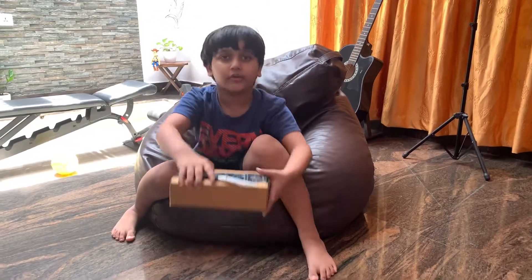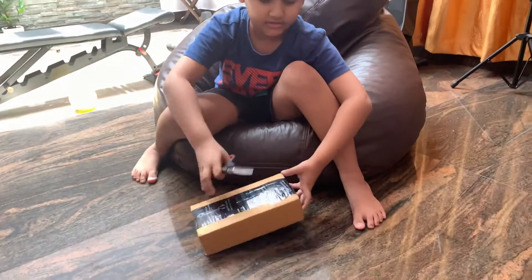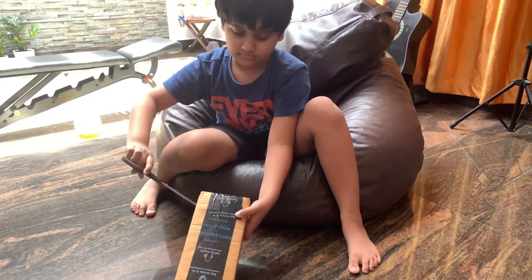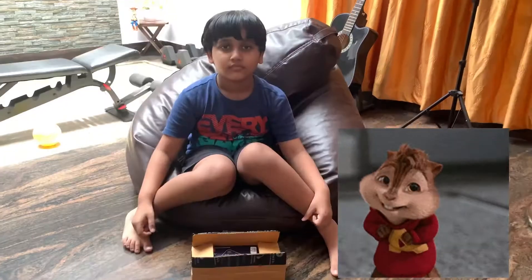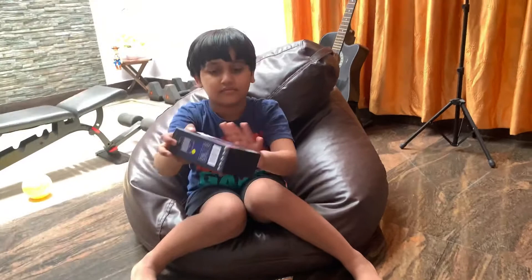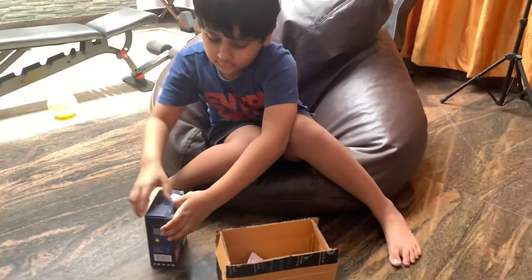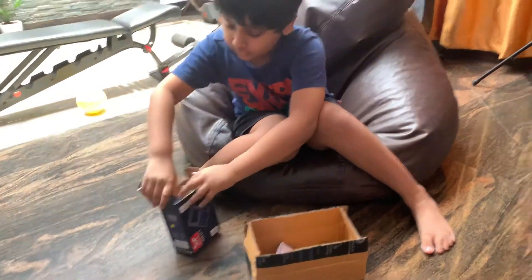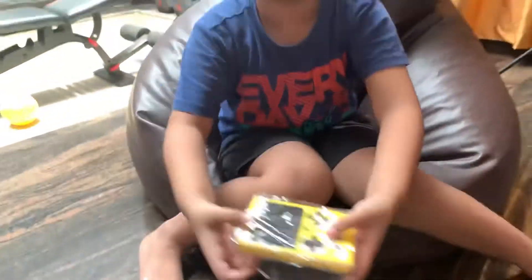Hello guys, today I'm going to unbox a console with Sump. Let's start the video. Can you open it? So this is my Sump console video game. I'm making sure to pause it. I got the yellow version.